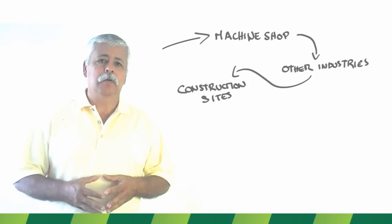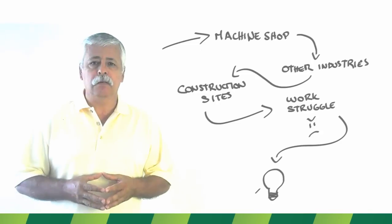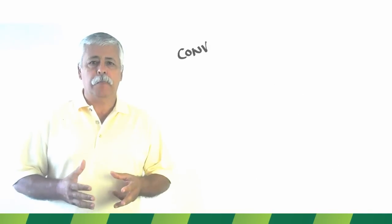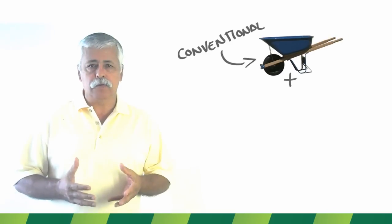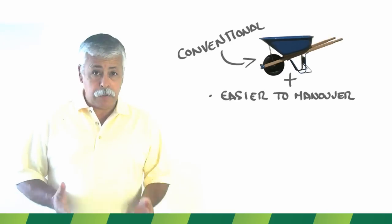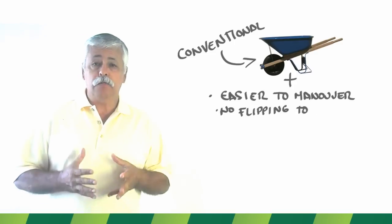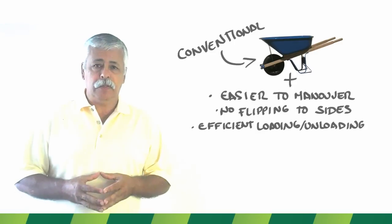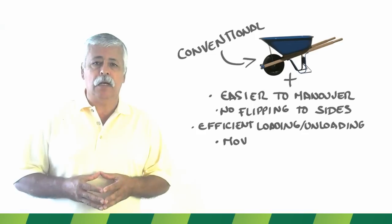I have experienced and seen workers struggle at operating conventional wheelbarrows. Since then I became passionate about the idea of making wheelbarrows easier to operate by keeping them from flipping to the sides, increasing the efficiency at loading and unloading, and giving them the ability to move with ease on any type of surface.